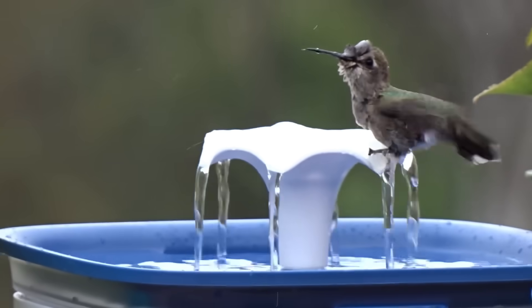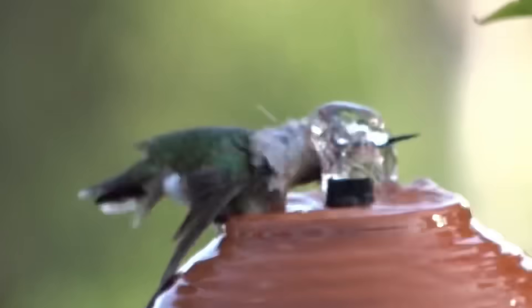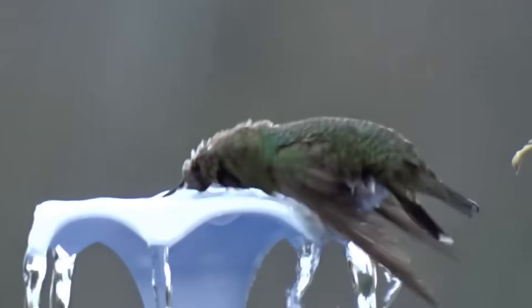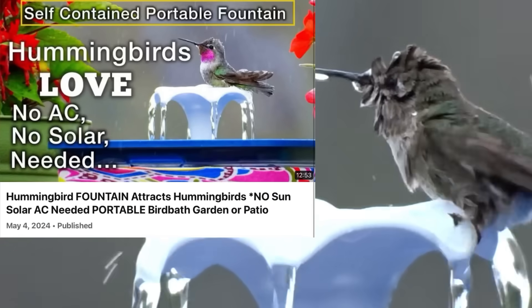This is Robbie from Southern California. I think I made a big mistake and I want you not to do this because this just brought in a ton of birds. Remember the other day I showed you how to take a cat or dog pet fountain and we can convert it and change it over so the hummingbirds can take a bath.